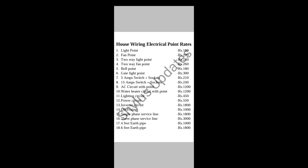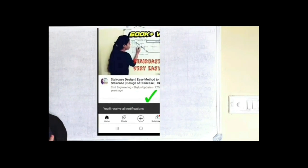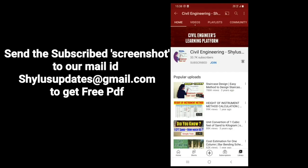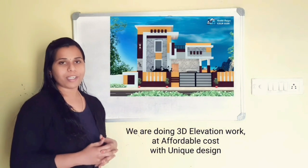If you want a PDF of this video without any watermark, you have to do just a few things. The first one is: subscribe to our channel Civil Engineering Shilos Updates. Click the bell icon and also click all. Take a screenshot that you have subscribed to our channel. Send this screenshot to our mail ID: shilosupdates@gmail.com. After verifying, we will send a clear PDF without watermark to you through your mail ID.